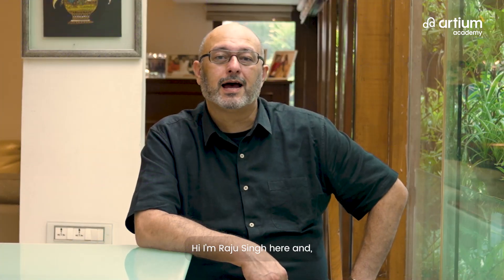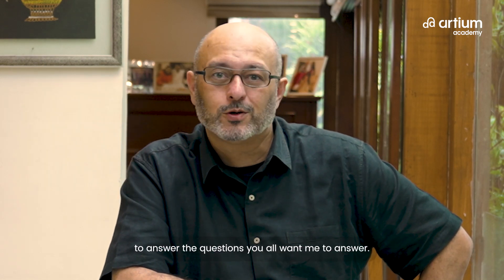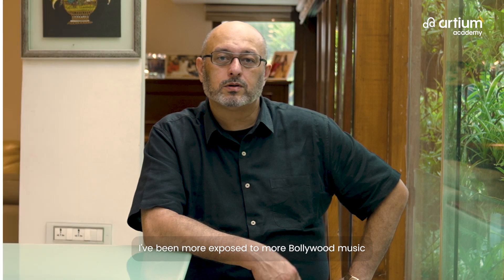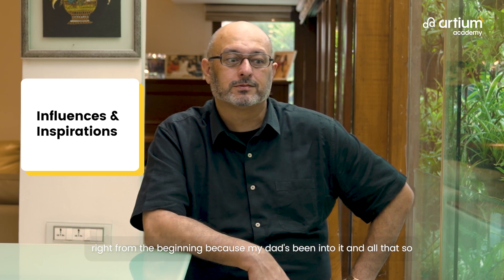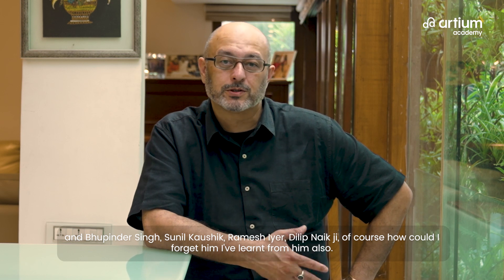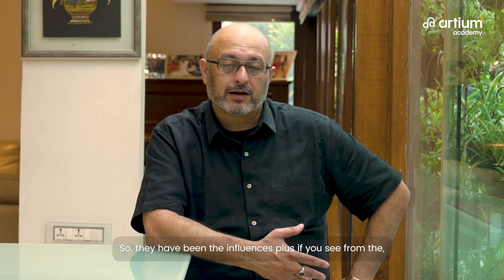Hi, I'm Raju Singh here with RTM Academy to answer the questions you all want me to answer. I've been exposed to Bollywood music right from the beginning because my dad's been into it. Seeing my dad play the bass, and influences like Bhupinder Singh, Sunil Koshri, Karameh Shreya, and Dilip Nagji — I've learned from them all.